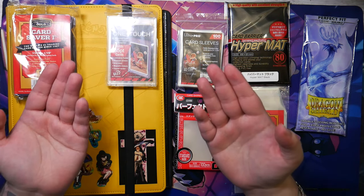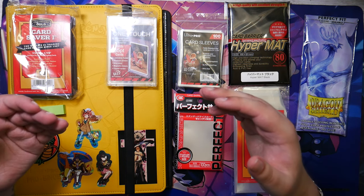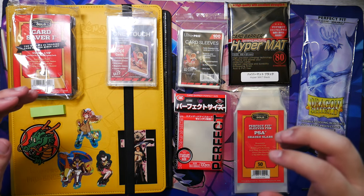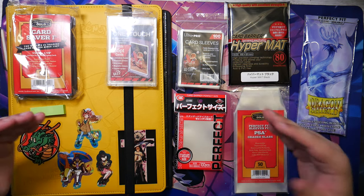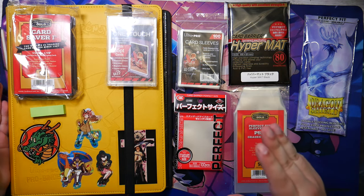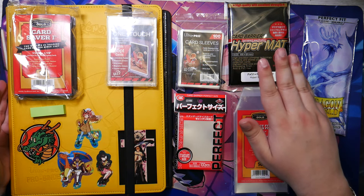How's it going everybody, Ben from Budget Pokemon here. Protecting my Pokemon cards — that is a topic that I think about nearly every day. If you're anything like me you probably have a decent sized collection yourself, or maybe you're just getting started. Either way, in this video I want to show you how I protect my Pokemon cards, and a good starting point would be the binder.